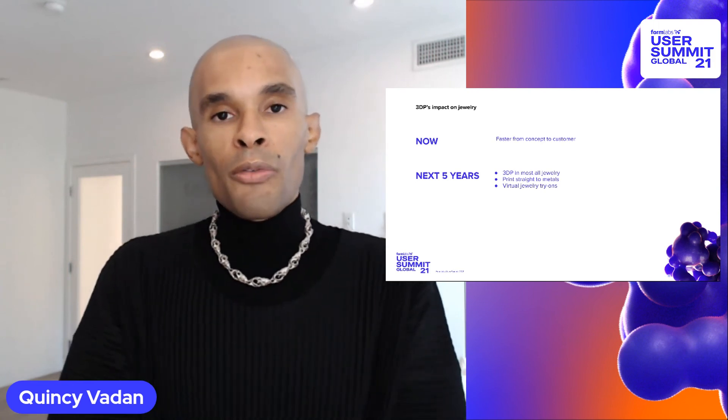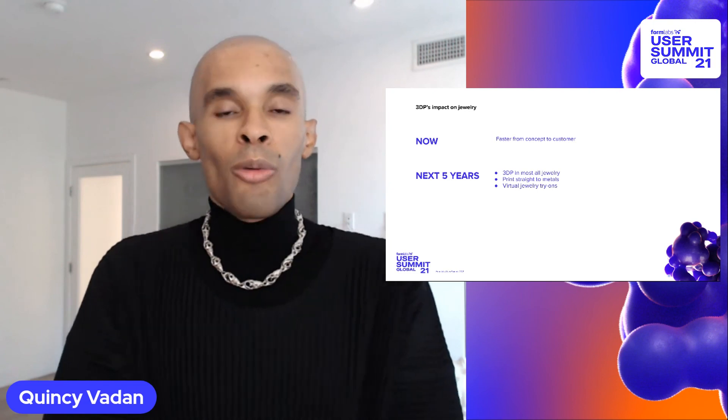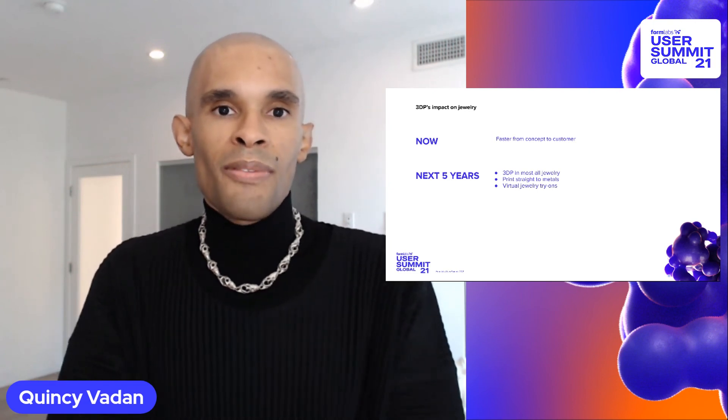Thank you for joining me and I hope you all are enjoying your Formlabs printers as much as I am. Have a good day.